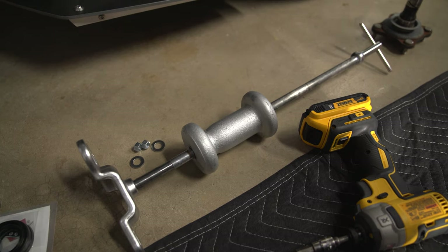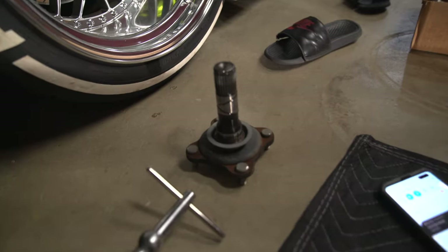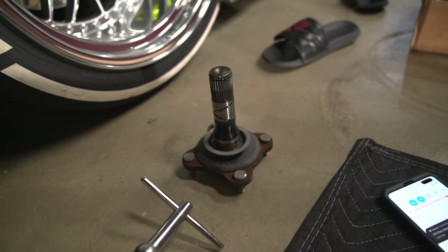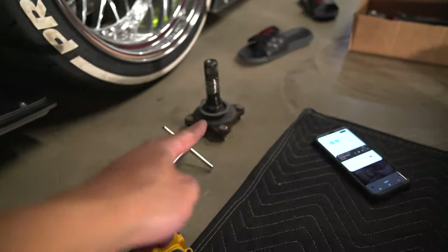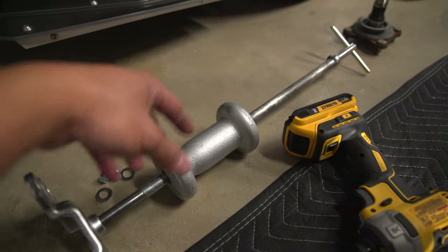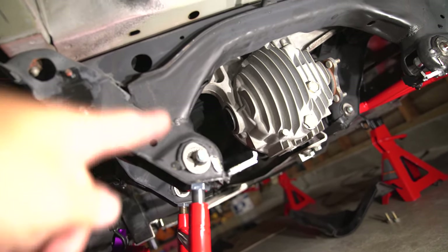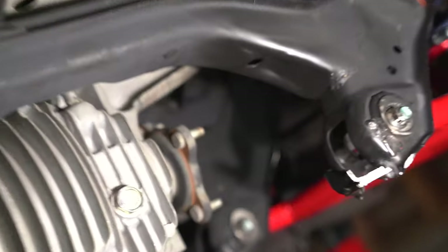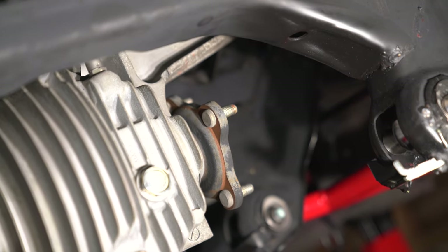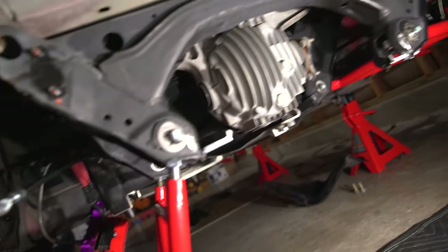We got this axle puller — it's a Mac unit and I got it from Dan next door. There's a stub axle and it's pretty easy to use. You connect this side to the stub axle and then basically just pull this sideways like a hammer. And you can see — now it's gone. The only thing we need to do is replace the seal and we should be good. We still got to do the other side — the stub axle is still there.